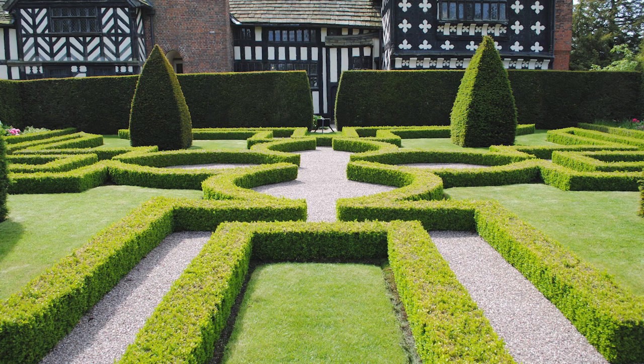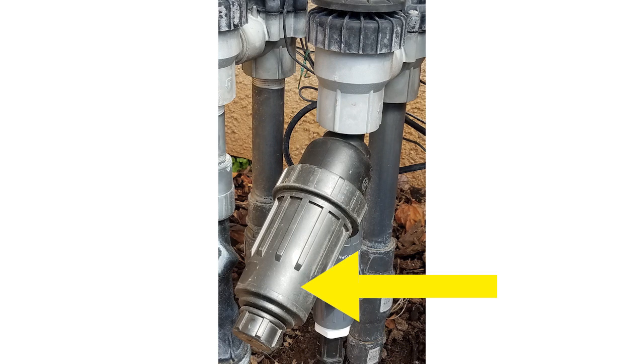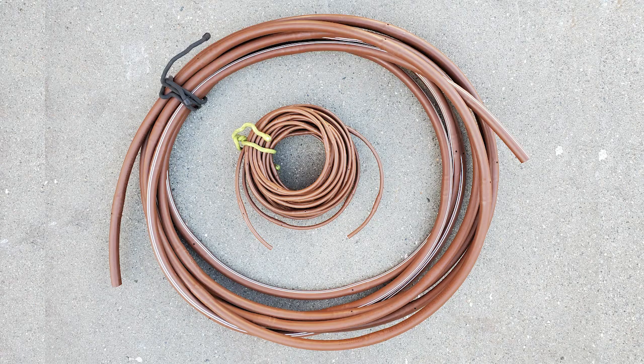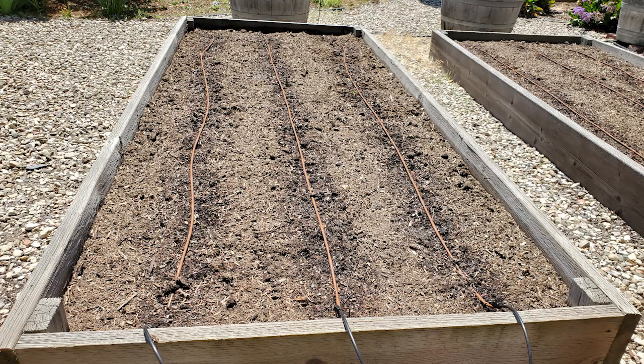I do not recommend tech line on well systems or other dirty water systems mentioned in this video. Also be sure to have a filter upstream for this too. This tubing is not designed to have quarter inch tubing inserted into it. Speaking of quarter inch tubing, there is a quarter inch version of tech line called dripper line, available in six-inch and 12-inch spacing, but it is limited to 19-foot laterals. If you attempt to run it longer than 19 feet, the water pressure will be too low. This is great for veggie beds and can also be used in containers or along perennials.